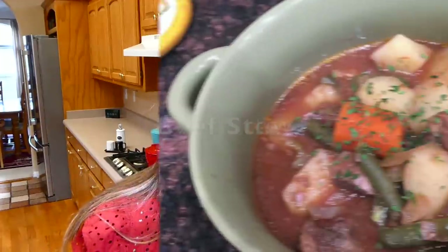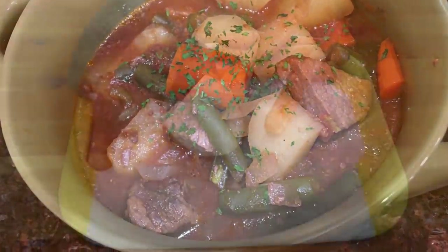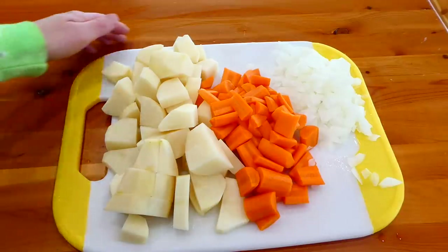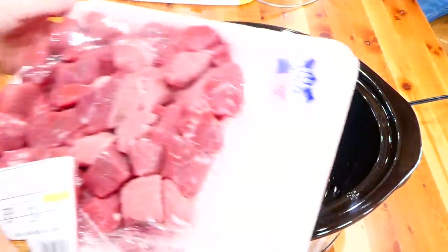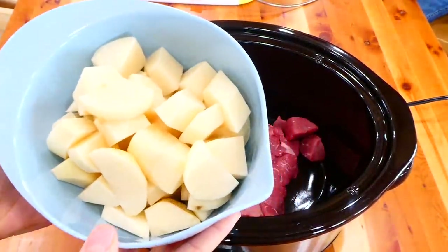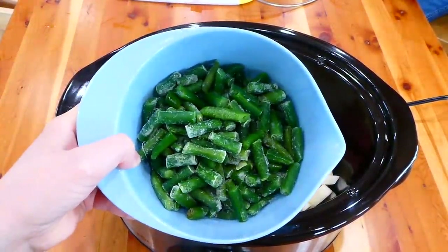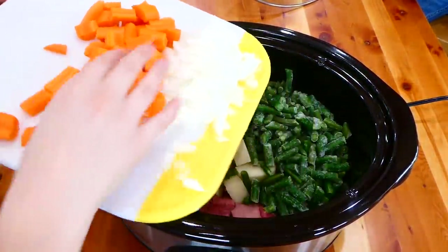To get us started, we're making this classic tender beef stew. I'm chopping up my veggies — three potatoes peeled and diced, about five carrots, and half an onion. Over to my crock pot, which I sprayed with some nonstick spray, I'm adding two pounds of stew meat and then all of our chopped veggies. You also want to add 16 ounces of green beans — use frozen so they're not mushy in the end.